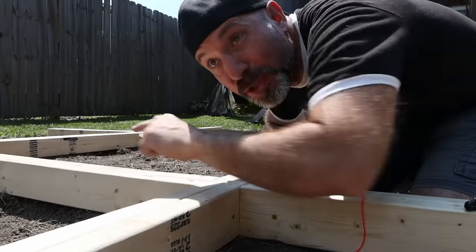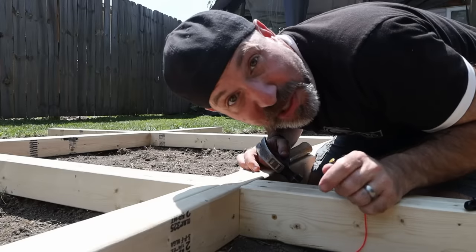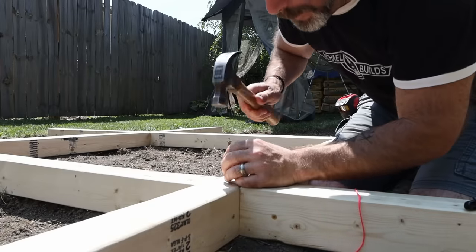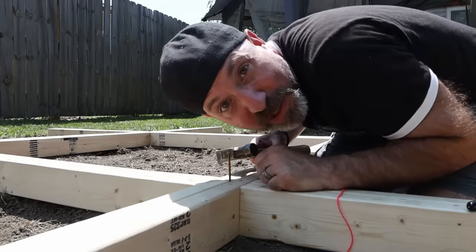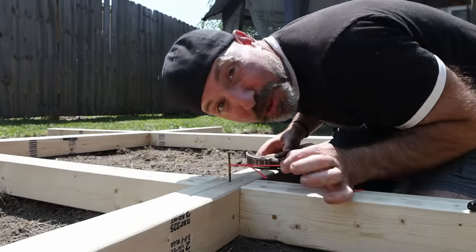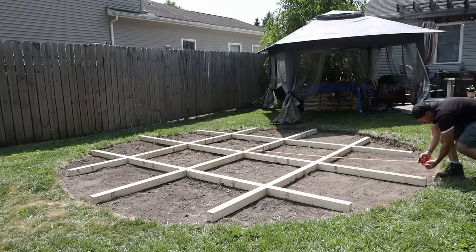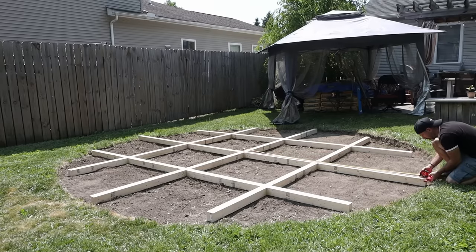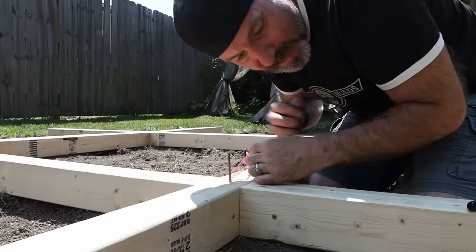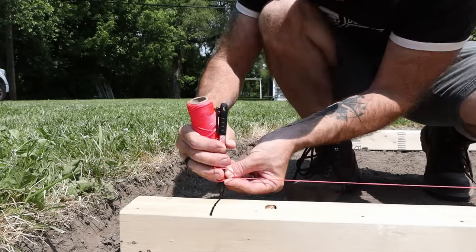Now for the fun part — we're going to mark out the exact circumference of this patio. Since it's a circle, we're going to drive a nail in the center of the frame, tie a string around the nail, measure out the radius of the patio — which in this case is a little under eight feet — then tie a marker on the other end and just mark it out.